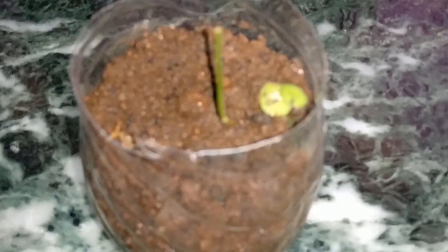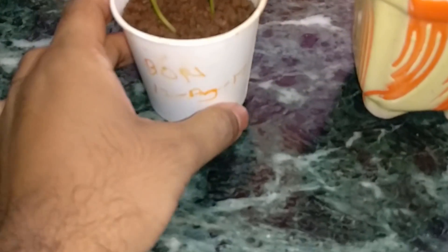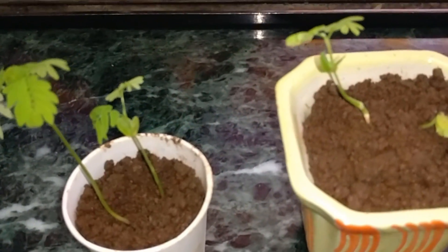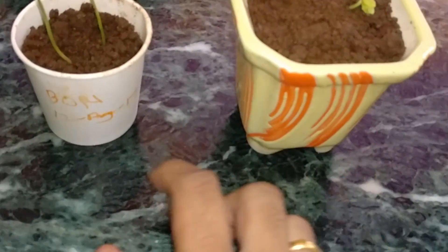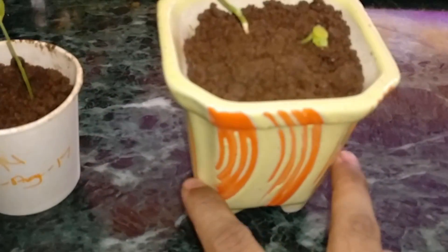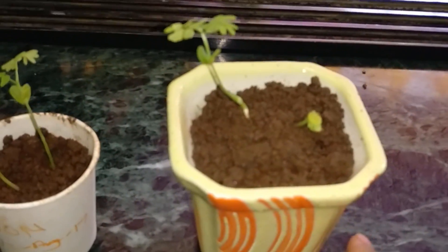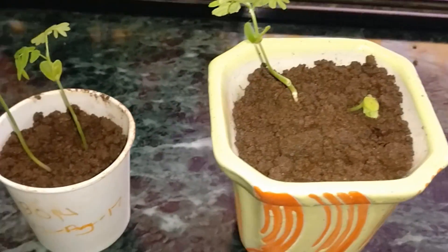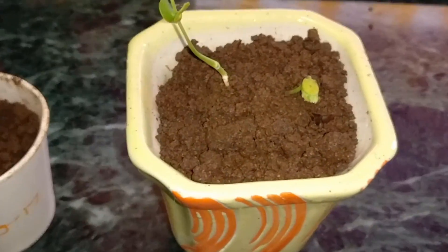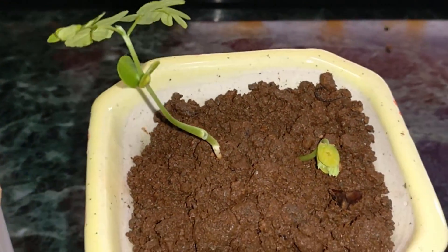These are the other two that we planted on the 12th of August. The reason I moved this one from a styrofoam cup to a normal good-looking pot is because I thought I'd take it to my office and take care of it over there — keep one at the office and keep one at home. One has grown nicely.